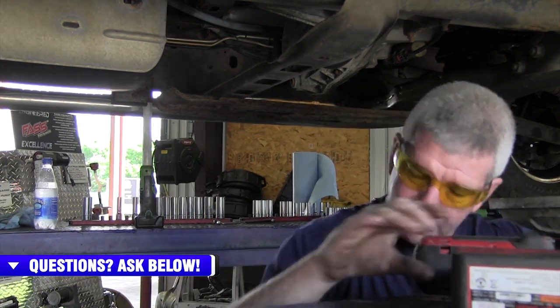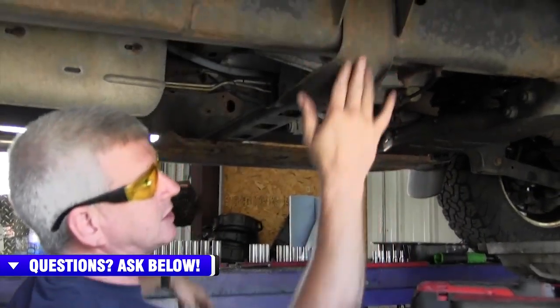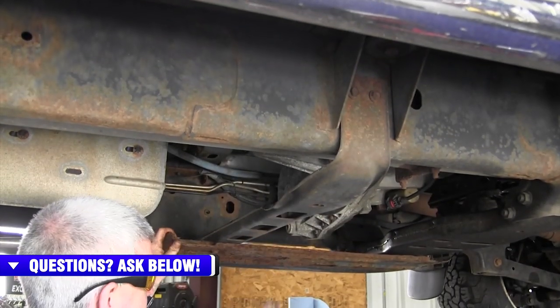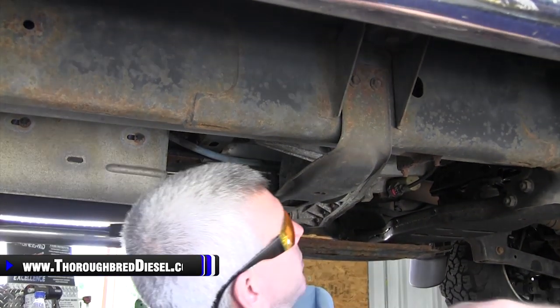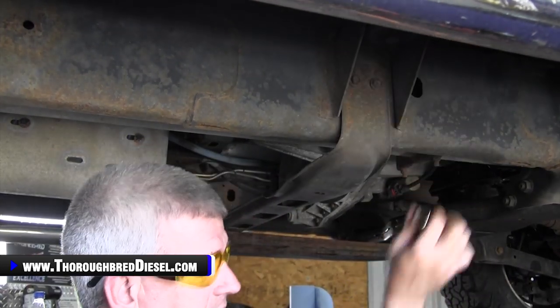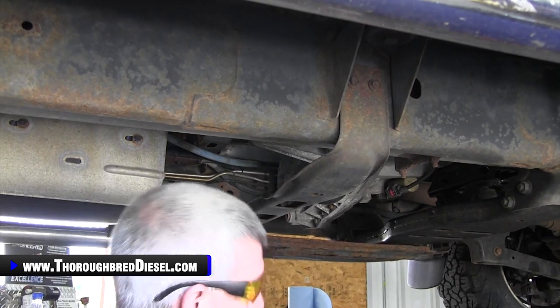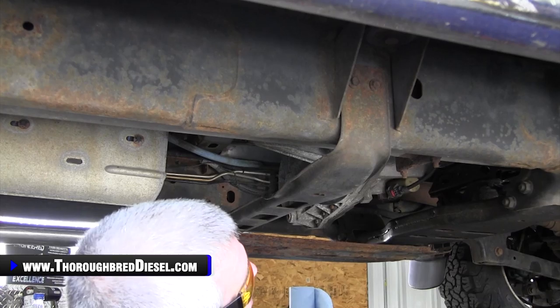Then this cross member bar — there are two bolts on this side, two bolts on that side. We will remove them, leave the back of the skid plate attached, and then drop it all out as one assembly. Those were 13 metric bolts. So we'll just remove these two bolts here, two bolts on the other side, and pull this whole skid plate out.